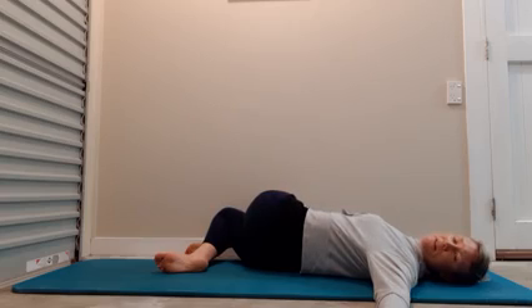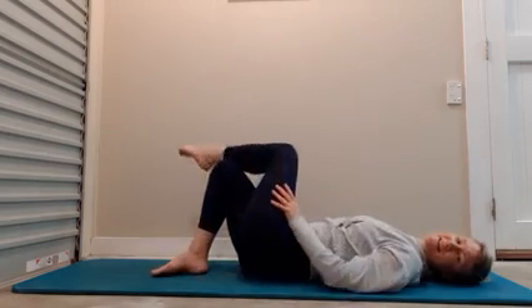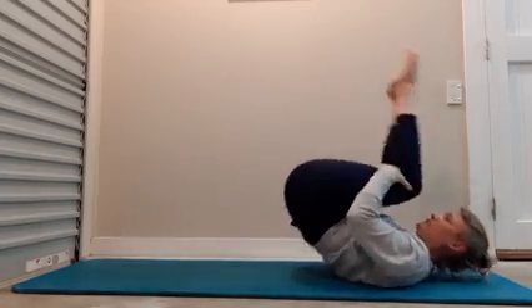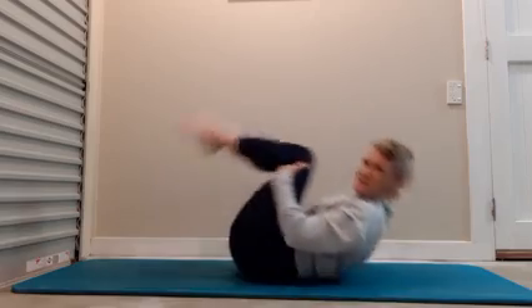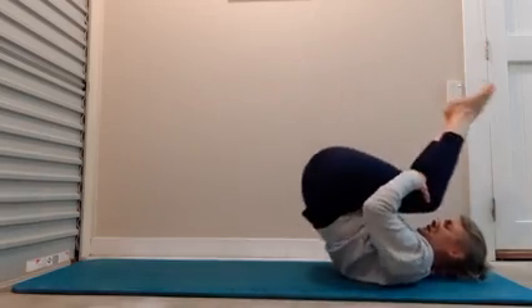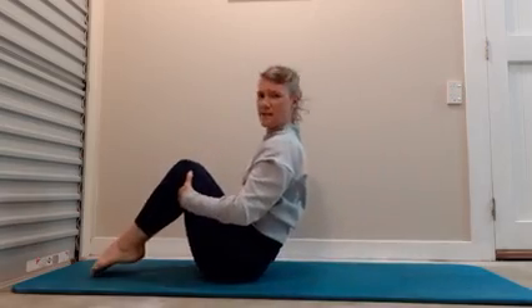Feels good. Come back to the centre. Draw your knees in towards the chest — rock and roll. Just go two more, and then one more.